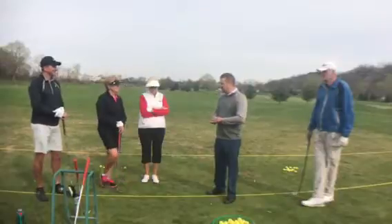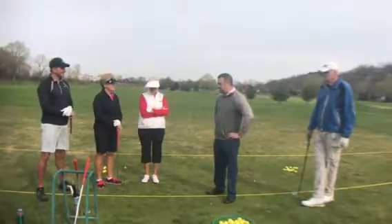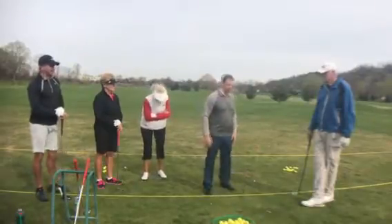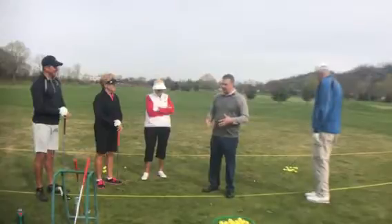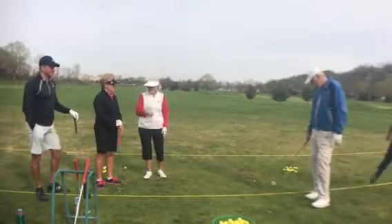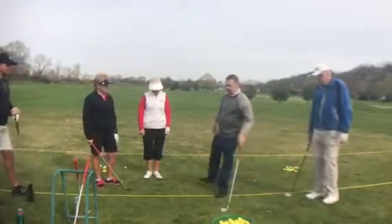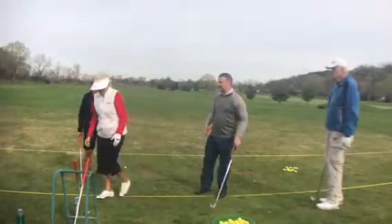We're going to do a couple drills. We're going to give you a chance to see your swing on video, and we'll give you some practice assignments. So I'm going to grab my club here and we're going to do a review of the fundamentals. We're working on irons today, so if you don't already have an iron, you can grab a short iron like an eight or a nine iron.